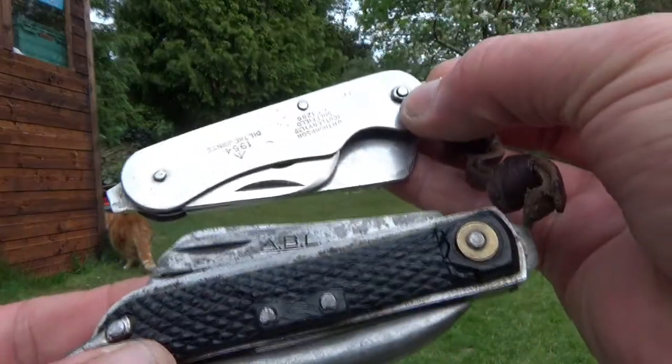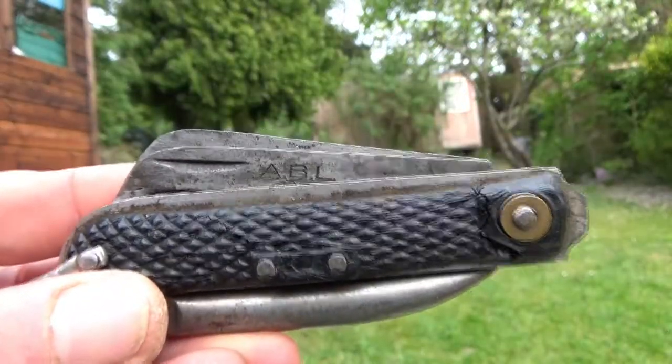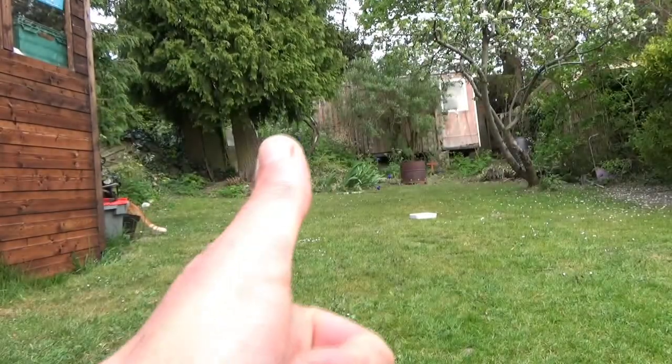But these old ones are absolutely awesome, and it's brilliant, Stu, that your one has actually got a bit of family history attached to it. I was really pleased to see that. I hope those dates help you a bit — see you later.